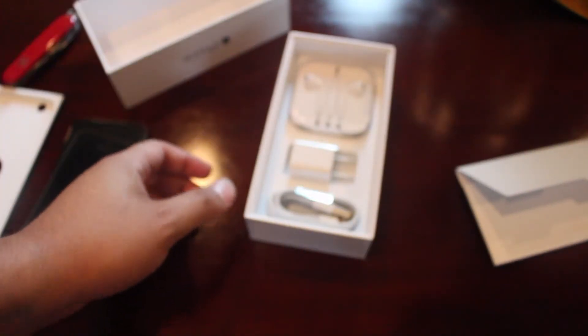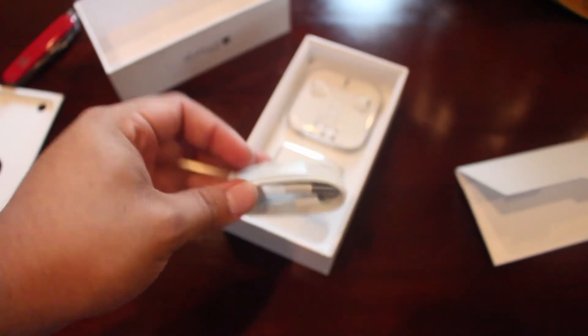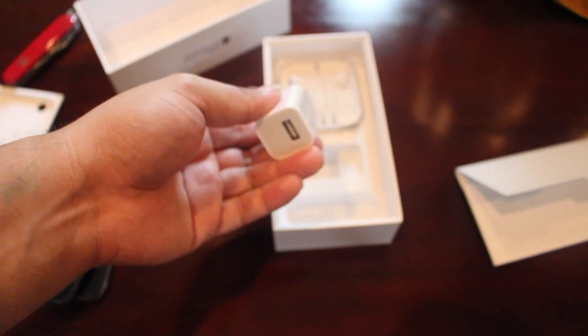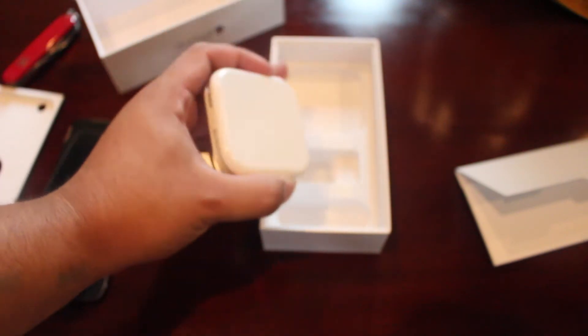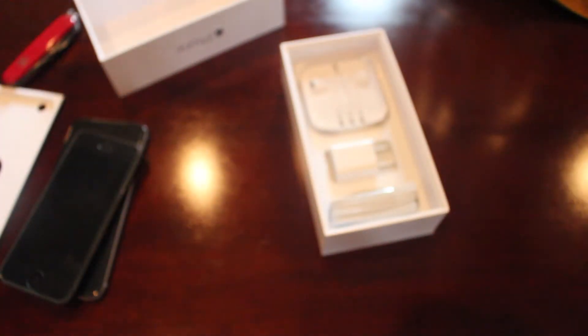One of the main items everyone gets but not a lot of people use. Going beyond that, we actually have our lightning cable, carried over from the iPhone 5 and iPad mini. Our standard little block charger that we've known to love, and the Apple EarPods in their fancy little case that's hard to wrap up. Pretty much the same packaging inside as the 5s and iPhone 5.